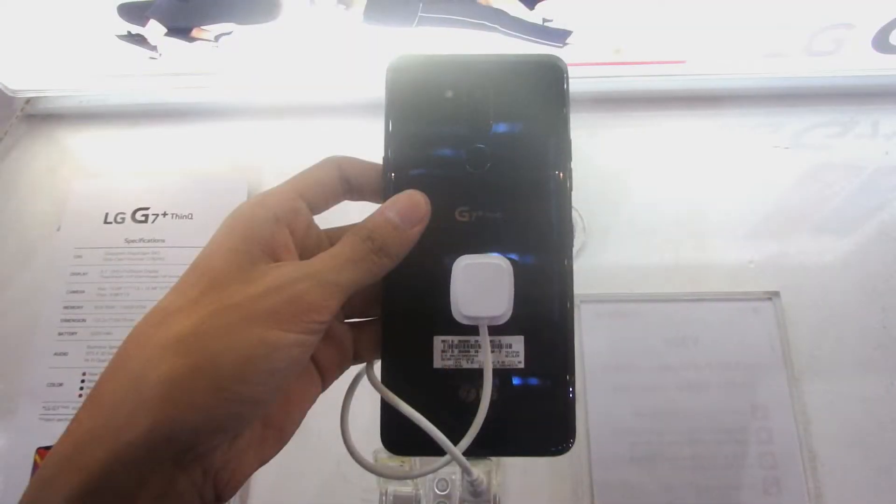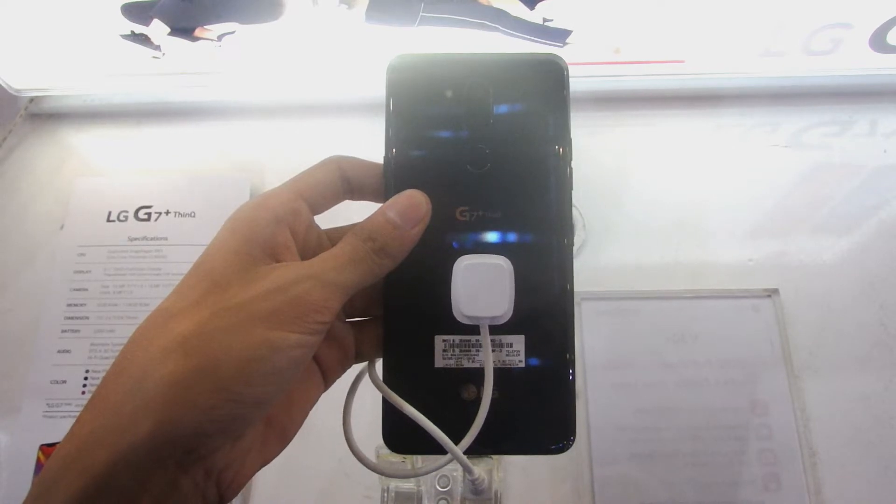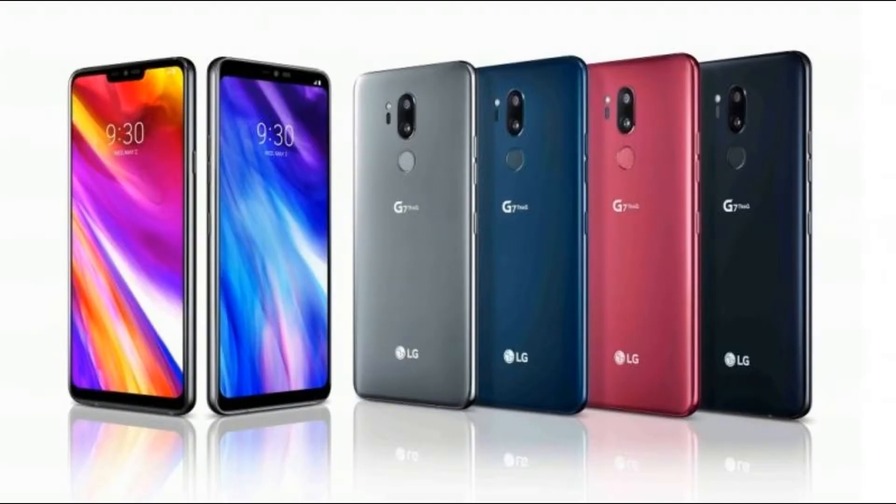Ada 4 pilihan warna untuk LG G7 di pasaran Indonesia, yaitu Aurora Black yang ada di video ini, Platinum Grey, Moroccan Blue, dan Raspberry Rose yang khusus untuk wanita.